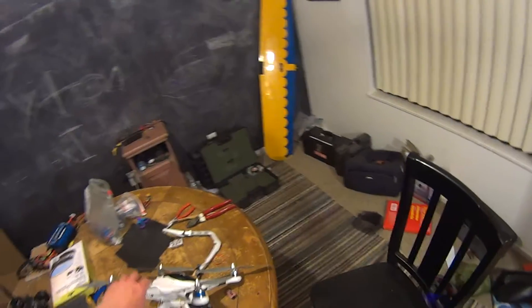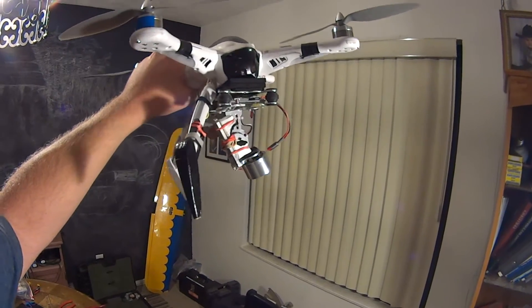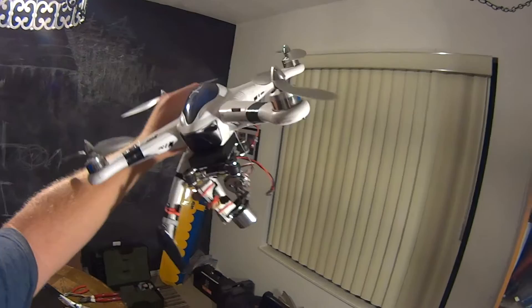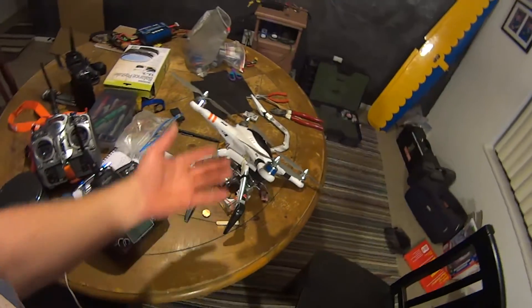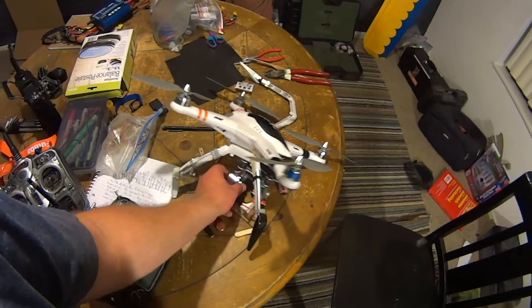What sucks the most is I was recording, and I guess the SD card popped loose during the crash and didn't capture one second of video. That would have been some nice footage. But yeah, it's a good quad for just the GoPro — if you're gonna put a brushless gimbal on it, get something bigger or build your own.